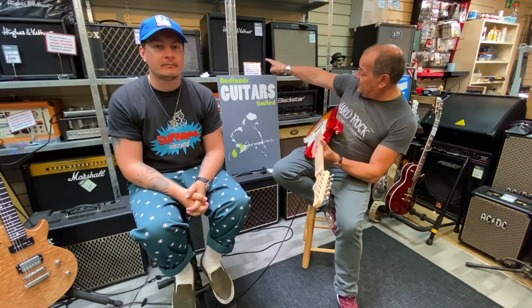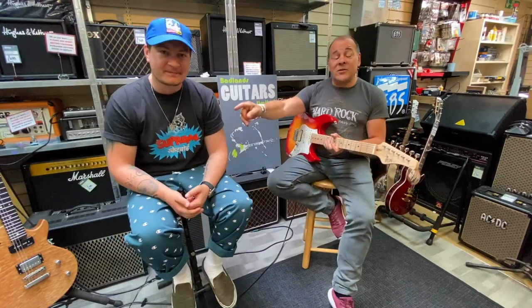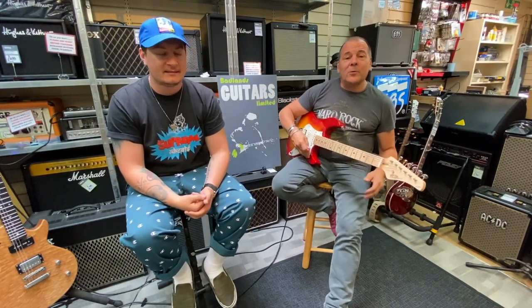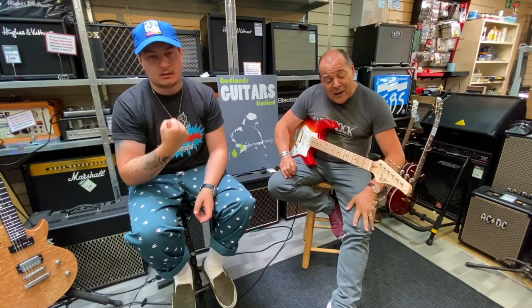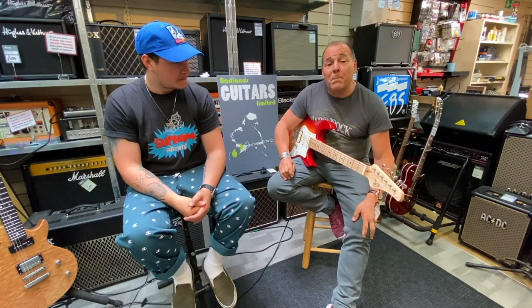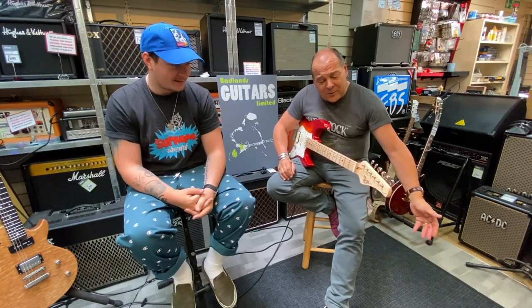Hi folks, it's Graham here from Badlands Guitars in Brighton. This is Joss and Alan, and today we're looking at another Fujigen FGN Classic. We're going to be breaking some boundaries here — this afternoon, this evening, I don't know what it is.